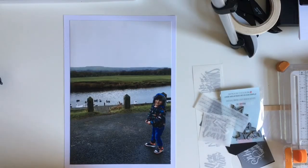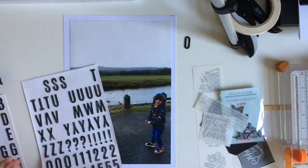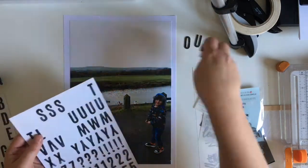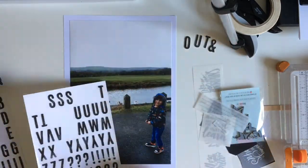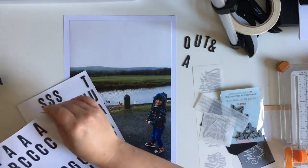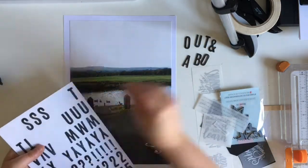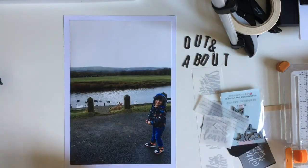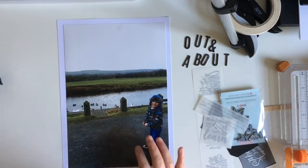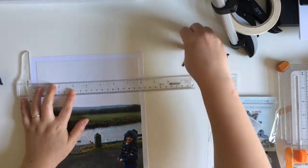Hey everyone, it's Keely here and today I'm sharing a process video for UK Scrap Addicts. Our theme this month is a large photograph, so I've had one printed — I think it was an 8x10 — so it wasn't quite A4, which is why I've got a border around my photo.